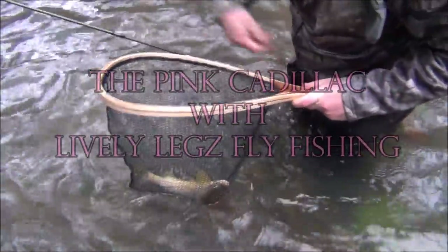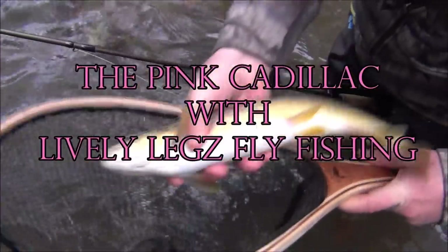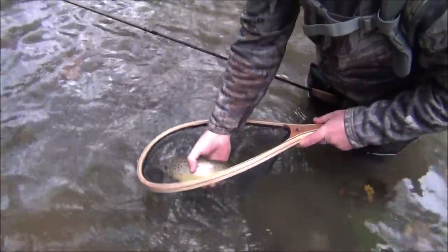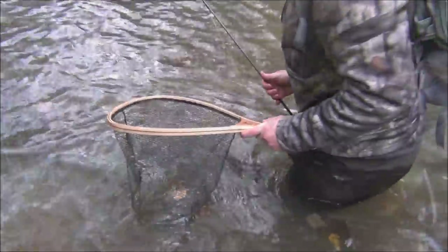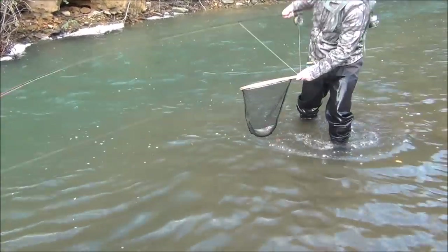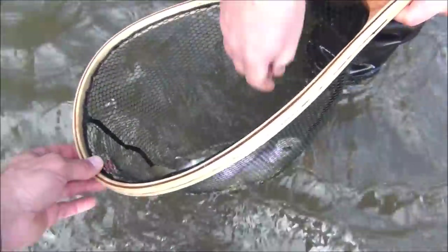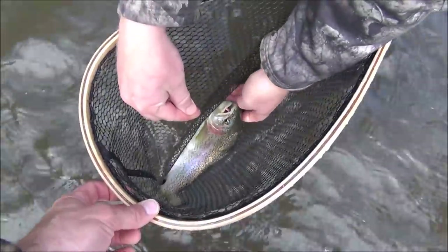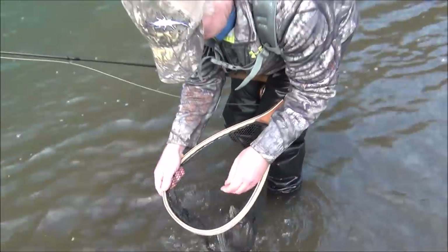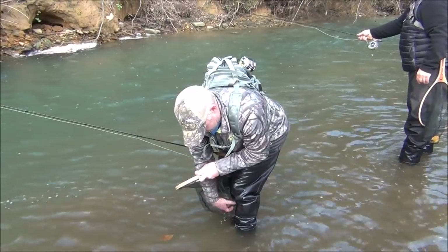What'd you get them on? The pink Cadillac. It's a nice brown. Pink flies are doing great for us. One as big as a net. That's a beauty. Yeah, you had a few inches on this one. This one has more of a pink look to it, doesn't it? Pink Cadillac. On a slow day you got to give it up to the pink Cadillac and the big tribes pink hares ears. They're saving the day.